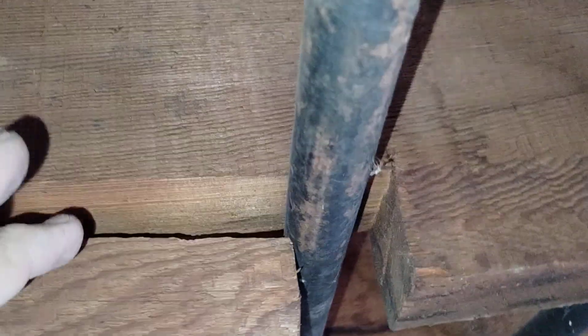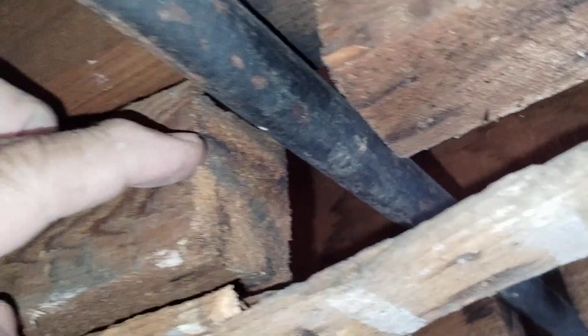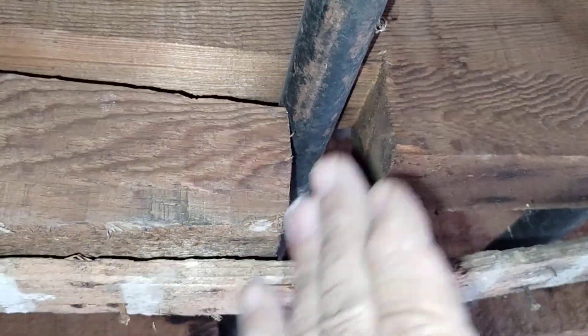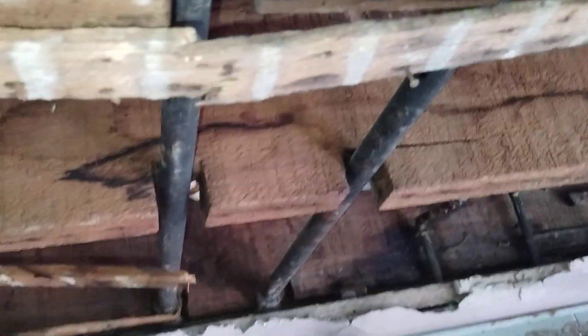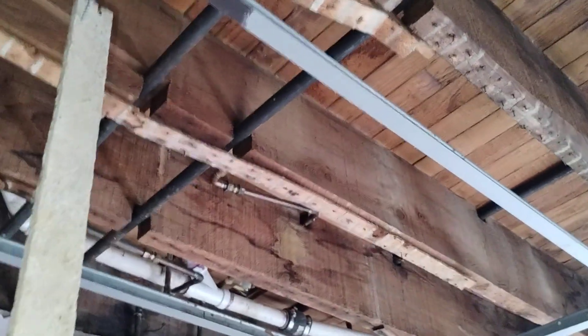We've got some impingement on this pipe. This could be helping hold the ceiling up. But we're going to release the load when he takes the ceiling down. See how it was gapped there? Now we're at pins there - this pipe is actually in tension, a little bit. I can't move it at all. With that, it will be metal strapped and sistered on each side.